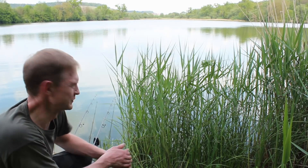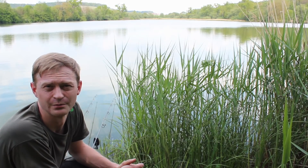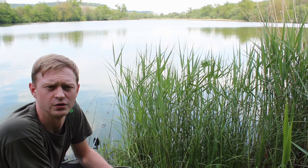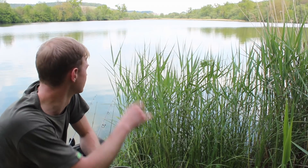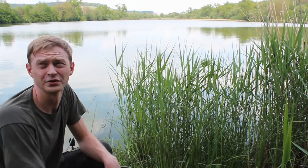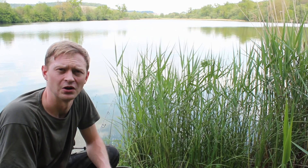Hallo zusammen und willkommen zu meinem Video. Ich bin heute wieder am Hausgewässer, habe aber eine neue Stelle gewählt – hier ist es ein wenig tiefer. Ich habe gestern bereits hier großflächig zwei Kilo Boilies verteilt. Heute werde ich noch einen schönen Futterplatz anlegen aus Grundfutter und Tigernüssen, dazu noch ungefähr ein bis zwei Kilo Boilies. Ich möchte viele Fische anlocken. Wir haben heute drückendes Wetter – es wird höchstwahrscheinlich noch gewittern, und morgen soll es regnen. Mal schauen, wie lange wir bleiben.